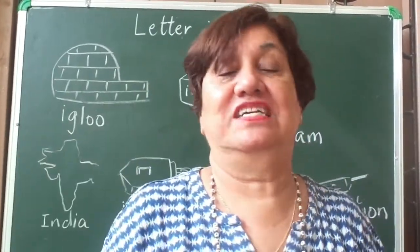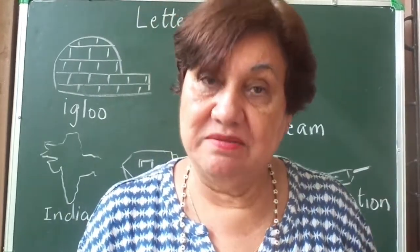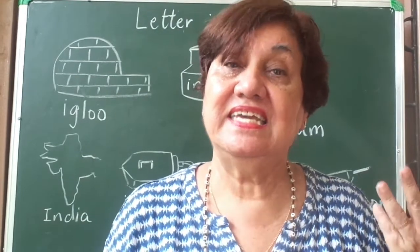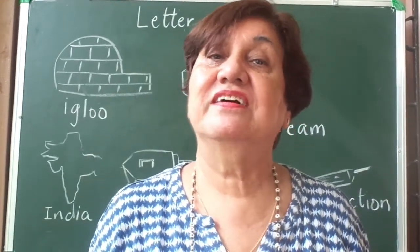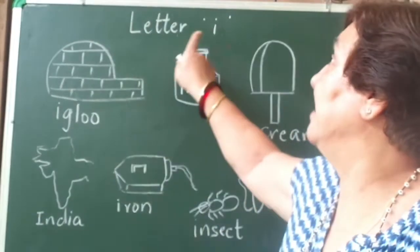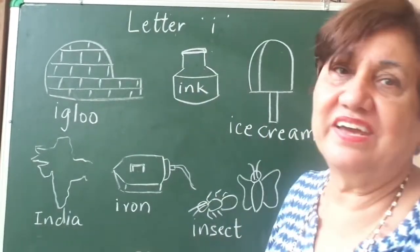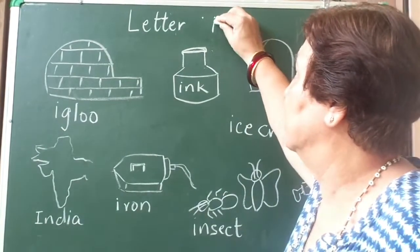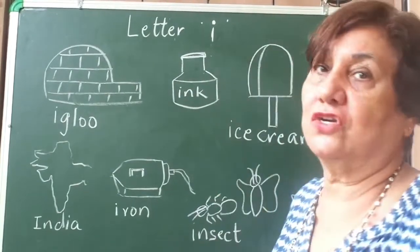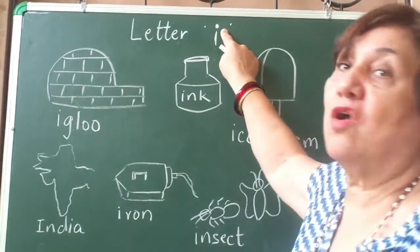Children, we've learned how to write A, B, C, D, E, F, G, H, and today we're going to learn how to write letter I. I is very easy — it's just a small standing line and a dot on top. Mummy puts a bindi, you know — it's like that, a small dot on top of I.